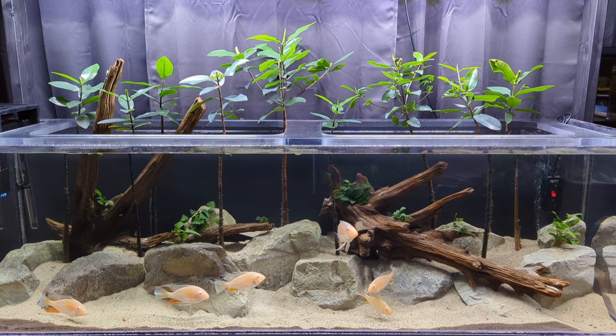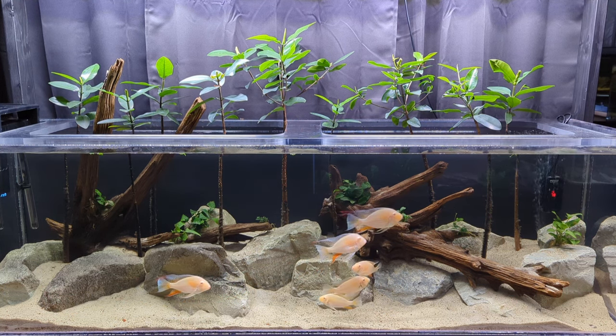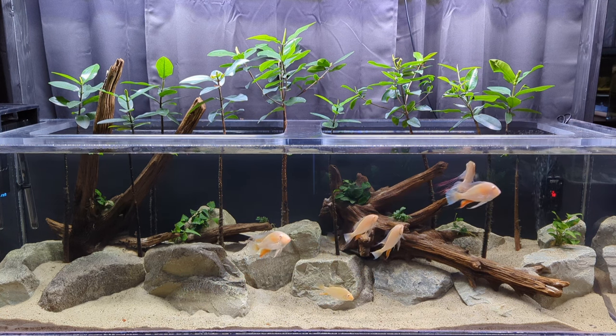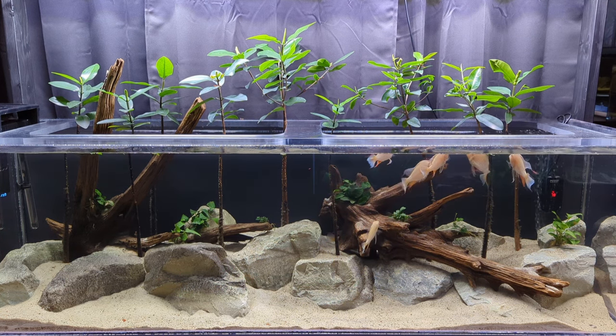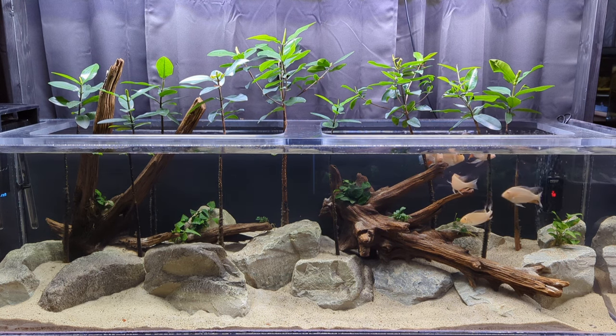Hey everyone, I am really excited for today's video. I recently finished building this 125 gallon acrylic aquarium, and it has developed into what I think is the most beautiful aquarium we have here in the fish room. Today I want to share it with you. Let's go ahead and dive on in.